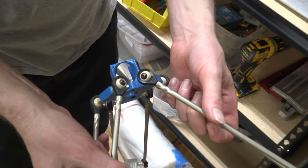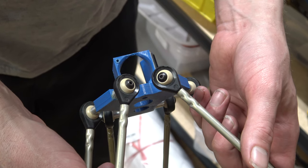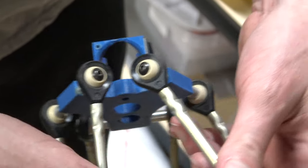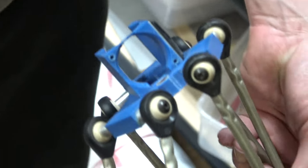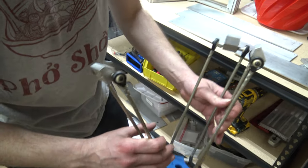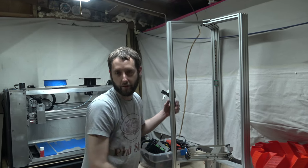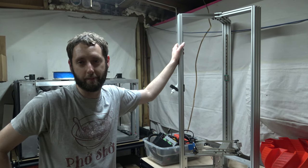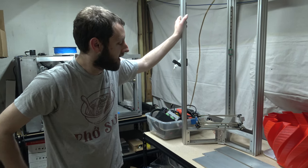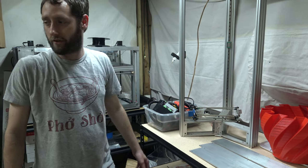Hold that still for a second — give you a nice good view of that. There we go. Motion on this is pretty good. My buddy Greg did an awesome design. We're bringing this back out — we're actually gonna finish this. We actually built this frame like three years ago and it's been kind of sitting in the back room because we've had other projects like the Workhorse and other stuff.